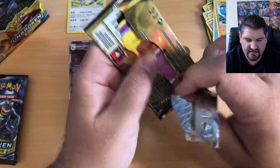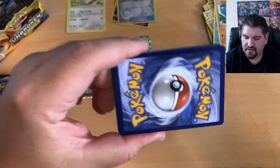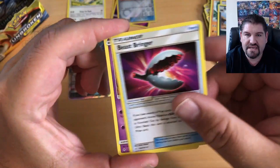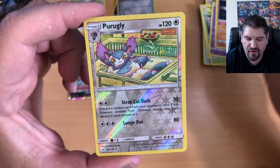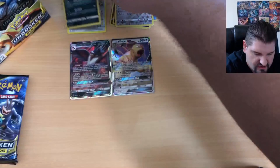Opening the fourth pack: Fire Energy, a Haunter, a Croagunk, Beast Bringer, Drowzee, Pikachu, Grubbin, Ghastly, Gligar, Gligar, a Purugly Reverse Holo, and a Greninja fighting a Charizard — that is the holographic rare.